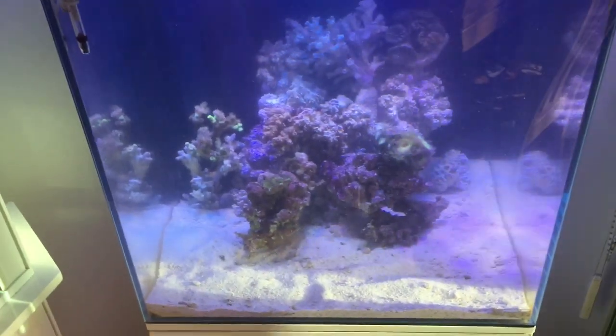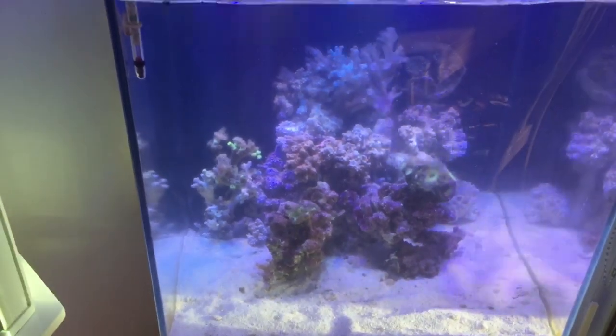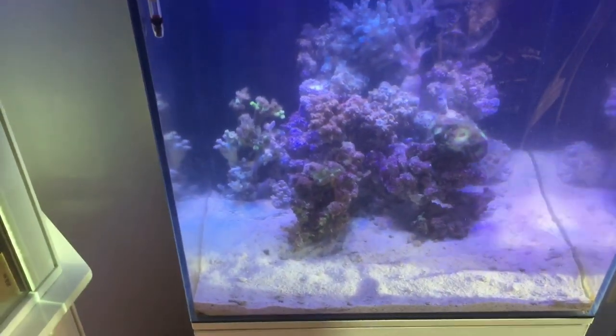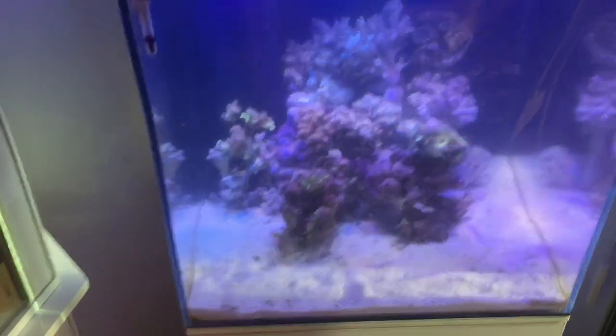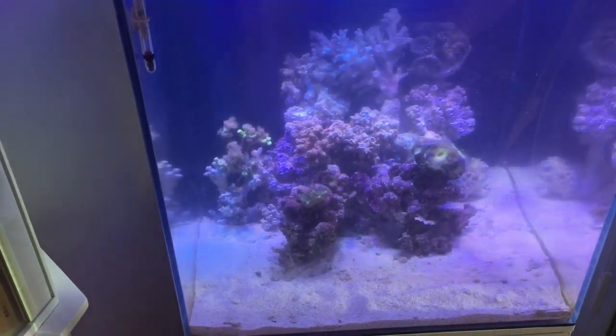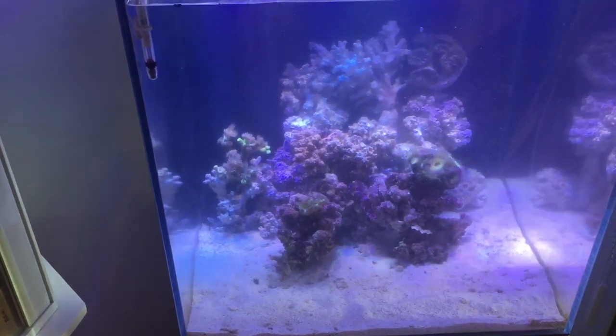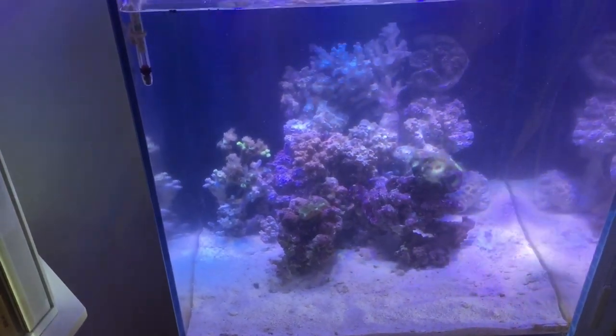We're in the process of resurrecting this aquarium. We actually took the live rock out and put it in the garden for a period of time, because the amount of Valonia bubble algae was completely covering it. Since we've put the rock outside for a couple of weeks, the bubble algae has dried off and fallen off beautifully.